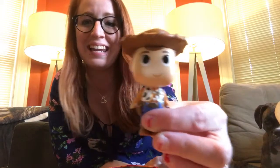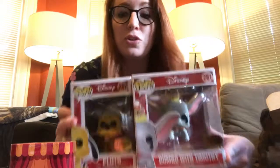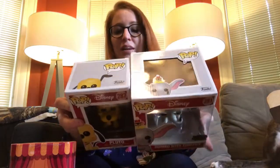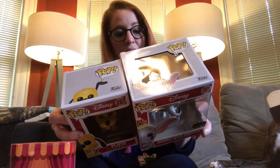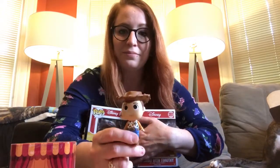Oh my god, look at him - that is cute as hell! And the tin is super cute, got all that going on there, very fun. So that's essentially what's in this box: you got the pin and the Piglet patch, and not only one Funko but two - that is pretty rad. This is exactly what I would have chosen. This is a great box.